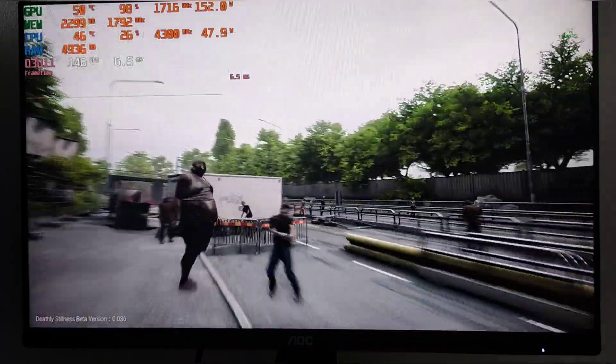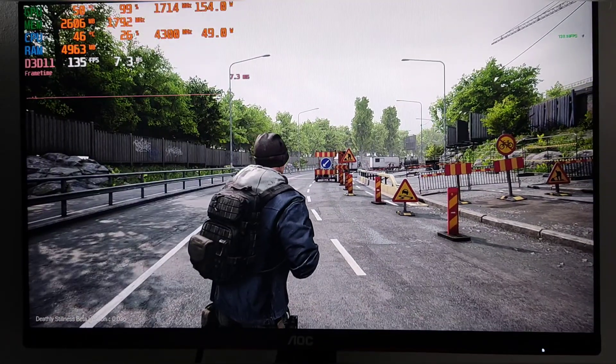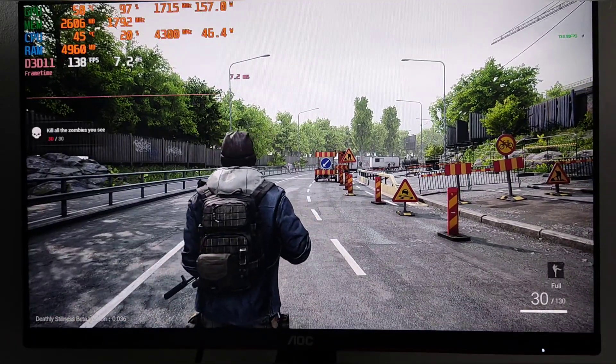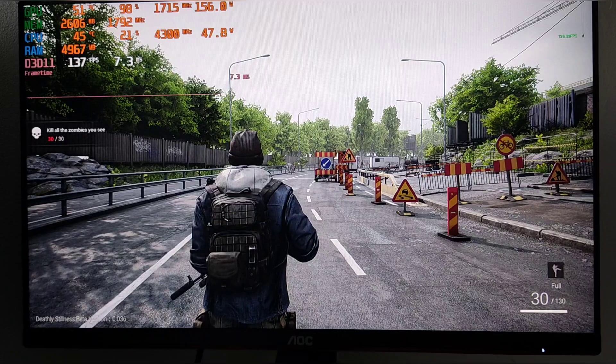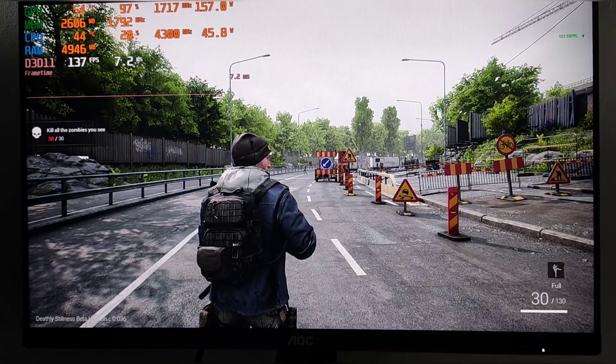I'll leave the game running for a few minutes and fast-forward. We'll come back after about 5-10 minutes and see if that's made a difference. I'm back — I left the game running for about 5 minutes so everything has stabilized.